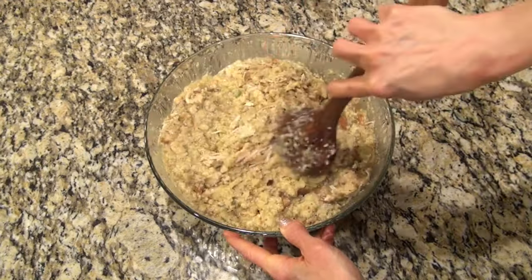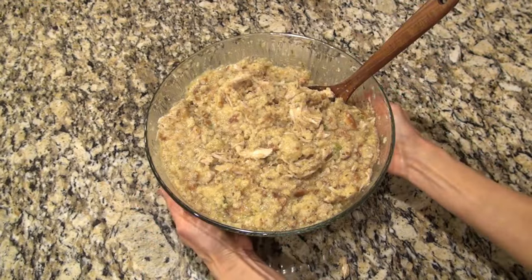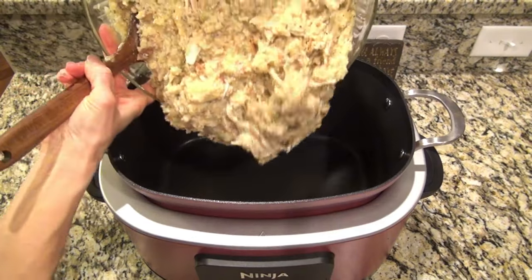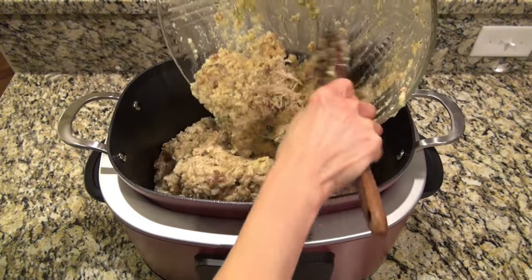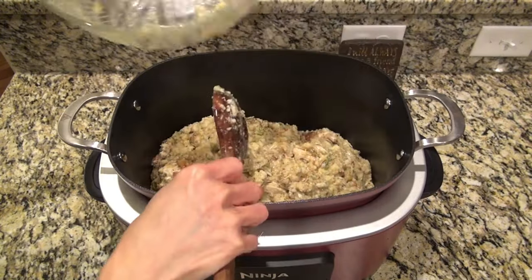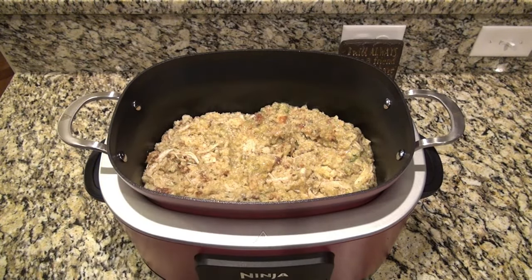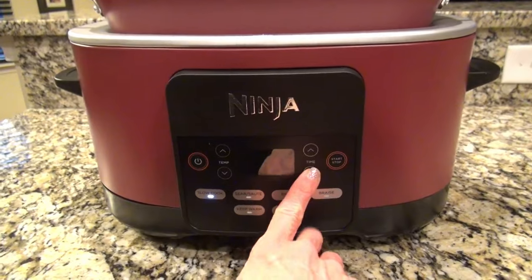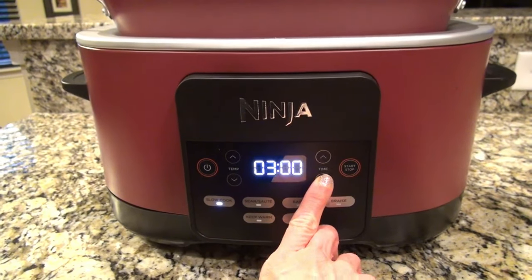They do seem to be getting a lot smaller, if you ask me. Just do your best to stir that until it's well combined. Now I'm taking that mixture and adding it into my crock pot — I should have weighed this bowl. It's a glass bowl and it was already really heavy, so with all that stuff in it, it was a chunk of lead. I just kind of pushed it around and spread it out into an even layer. Now you're going to cover it, and you can cook this on low for four to five hours — but I was in a hurry, so I did three hours on high.